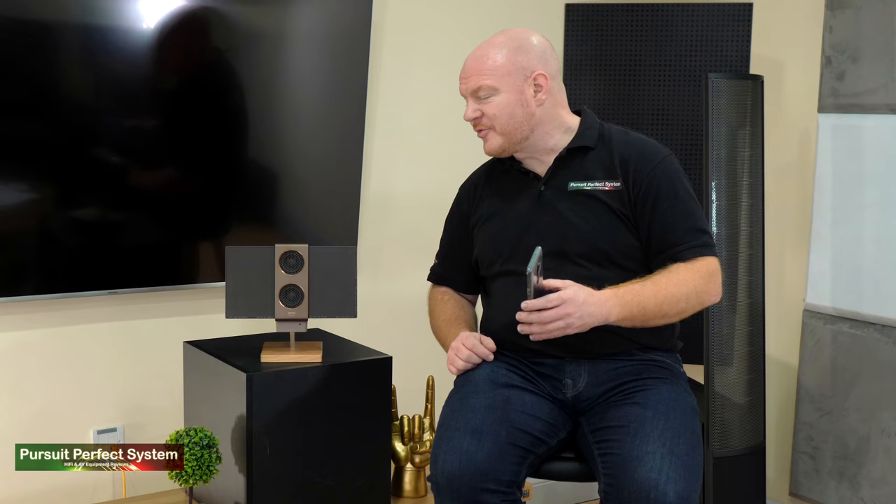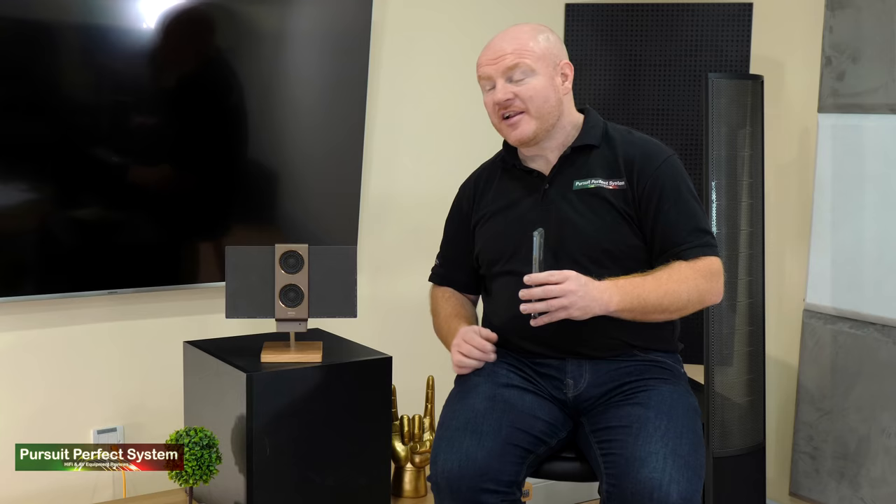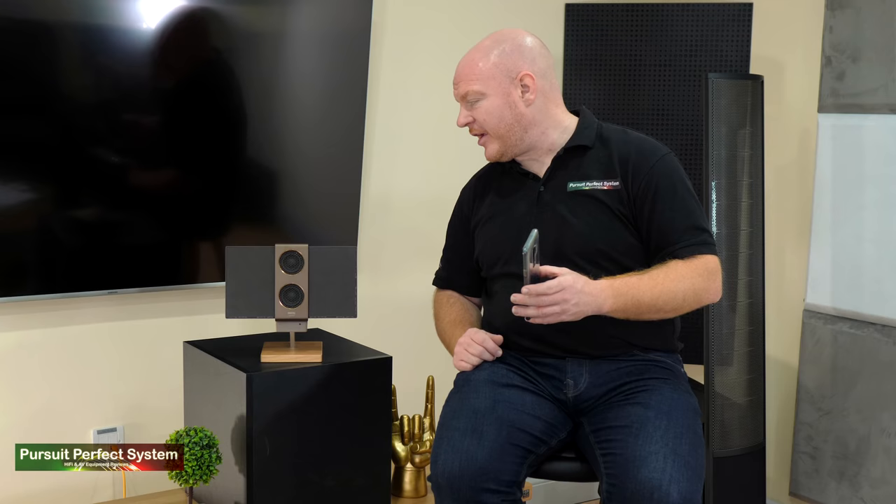I took a live phone call during filming to test the built-in microphone. The Travolo 2 has a built-in microphone for use as a speakerphone, which is an absolutely fantastic addition — I'm really impressed by that.